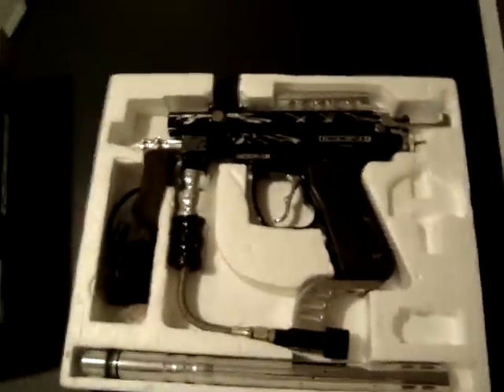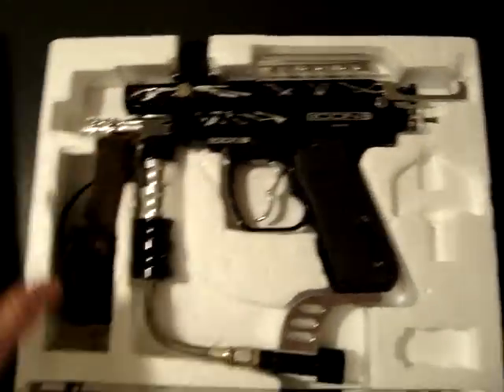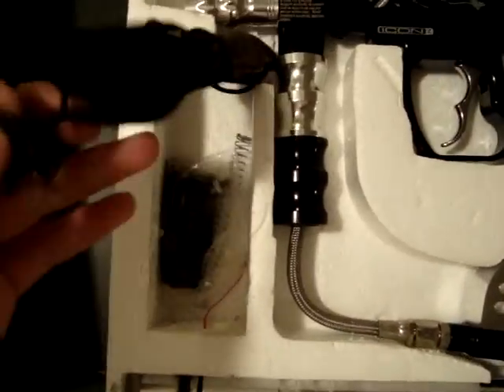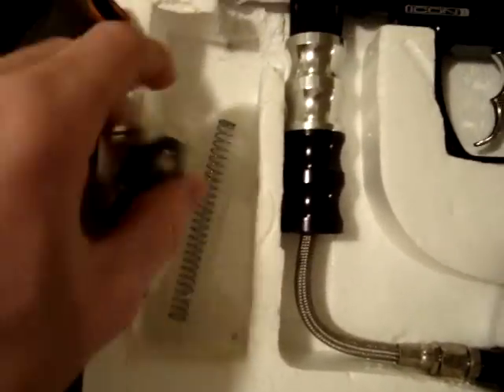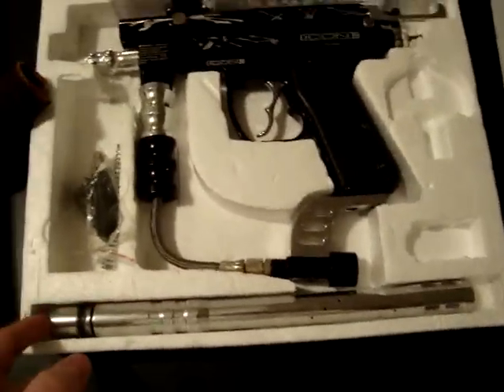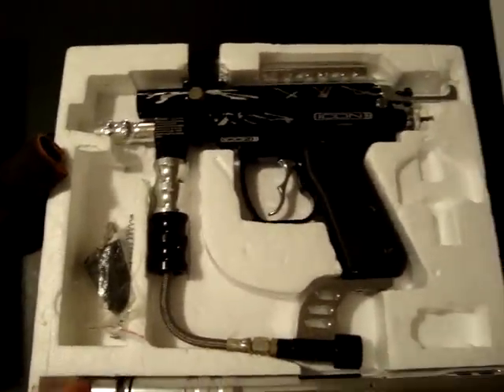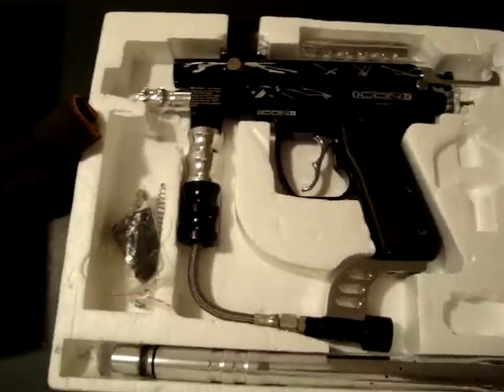If you wanted to just buy the gun, I would sell you the gun with all these extra parts. I've got a cover right there, all the parts and strings, and a barrel with an extra really long barrel too. And I'd sell two CO2 tanks — one 12 ounce, the other a 20 ounce.